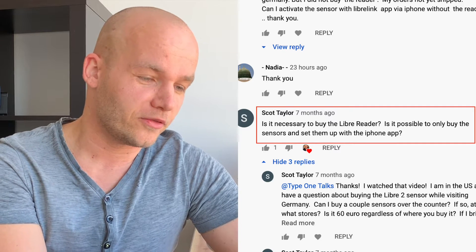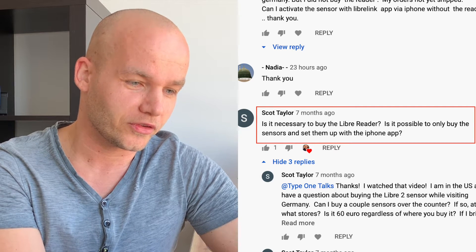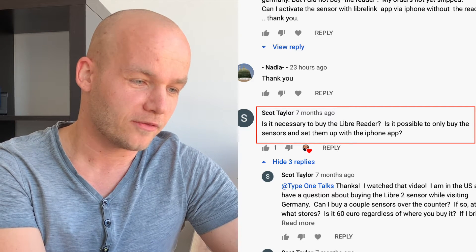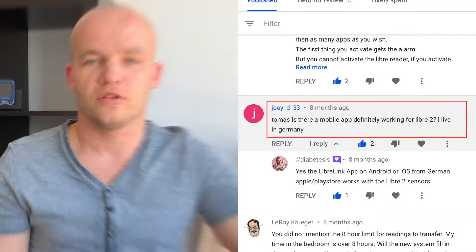Scott asks: is it necessary to buy the Libre reader, or is it possible to only buy the sensors and set them up with the iPhone or Android app? Yes, you can use the Freestyle Libre LibreLink app on your Android phone or on your iPhone. You don't need to buy the reader. I use the phone most often.